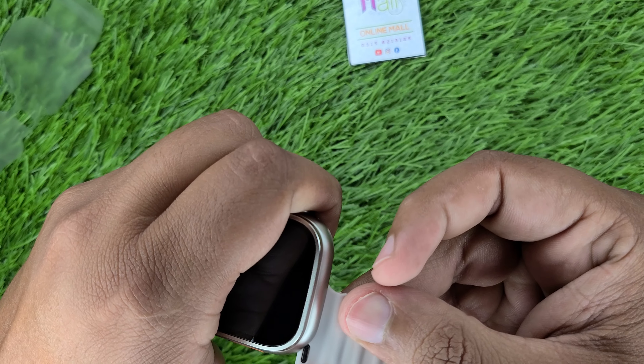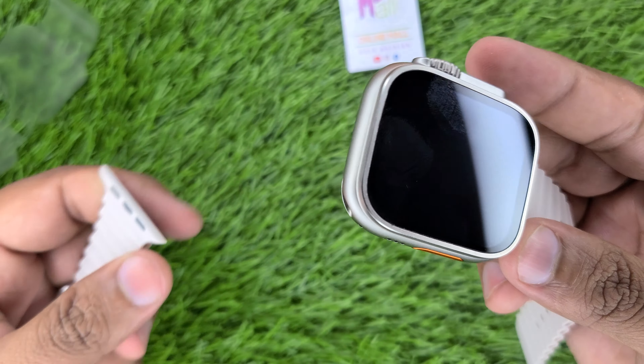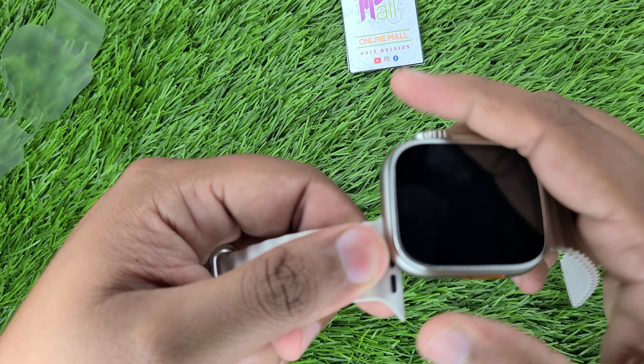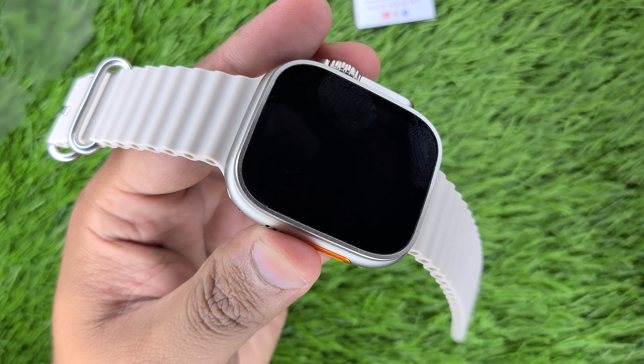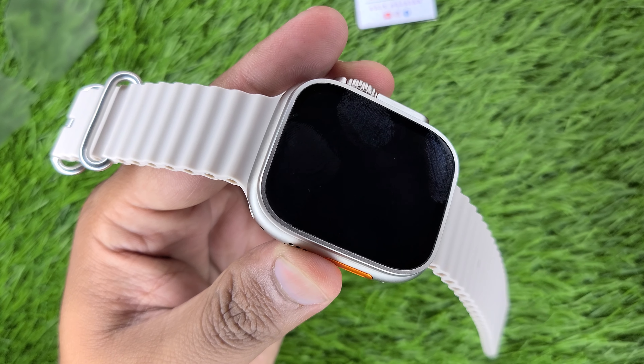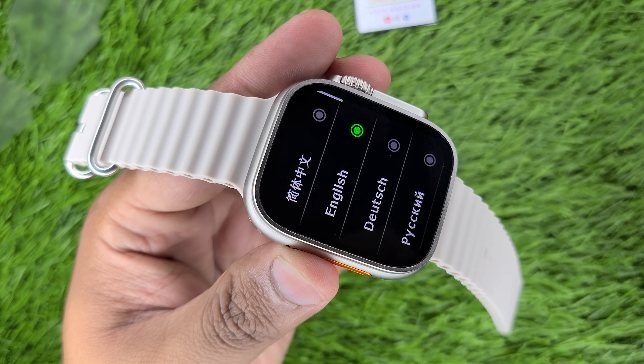First, we will install the strap. The strap will slide in and lock into place. Now let's turn on the watch. The button is on. I think I have a fresh piece — the battery is low.